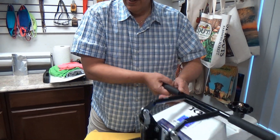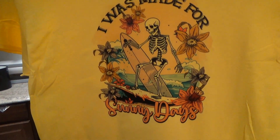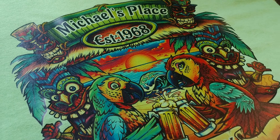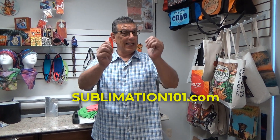People ask, can it withstand heat? How about I turn it over and put 400 degrees with 40 pounds of pressure? This is Michael Kaminski from Sublimation 101, aka Sublimation101.com. Thank you for joining me, and this was Unreal.